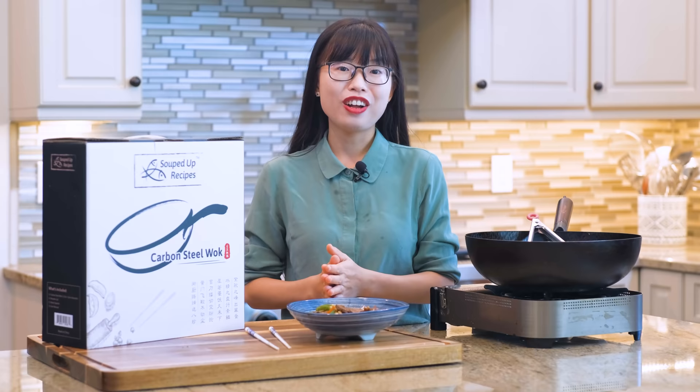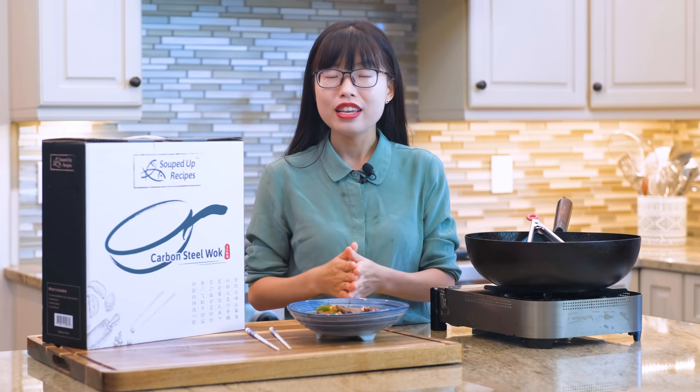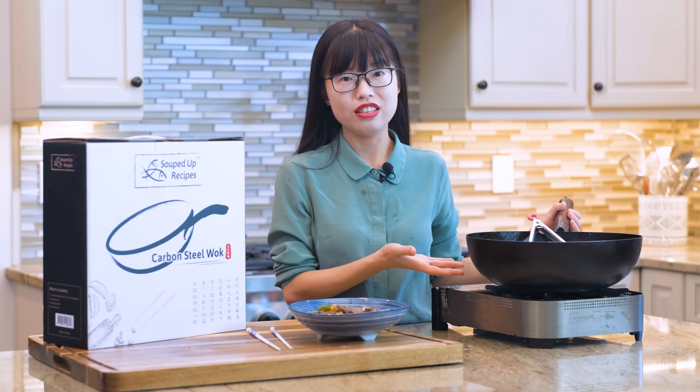As always, you can click the link in the description and find the printable recipe. This wok is lightweight, responds to heat changes quickly and evenly, and can sustain super high temperatures without damage — it's perfect for wok cooking. If you like Chinese food and you want to make it at home better than your local takeout, you definitely need one of these, as it is the most basic cookware in Chinese cuisine. The link is in the description — go check it out. Thanks again for watching and I'll see you next time. Bye!